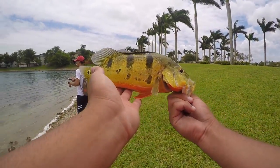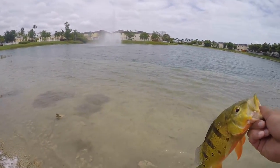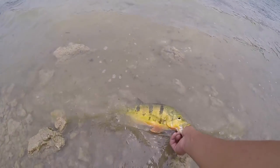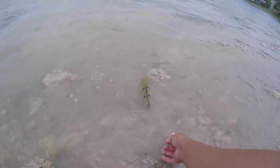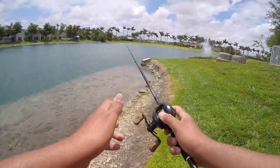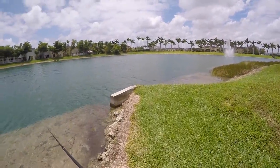Nice peacock bass, we're gonna put him back. He's so bright and light. I guess it has to do with this clear water. I don't know if you guys can tell, but this is really, really clear water here and these peacocks love it. Later bud, go go go - there it goes. You gotta get one!